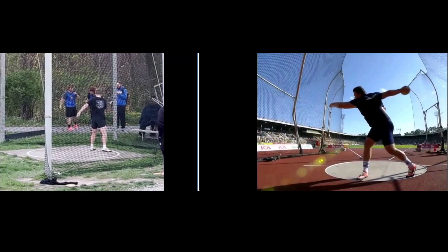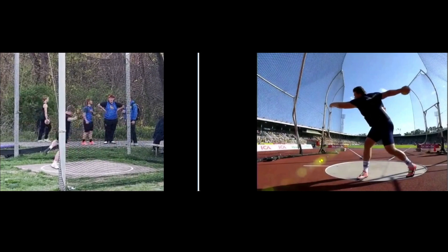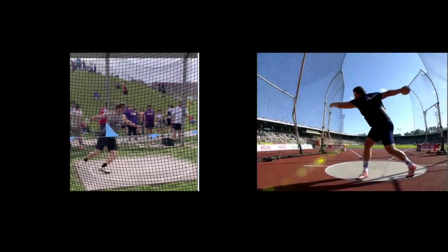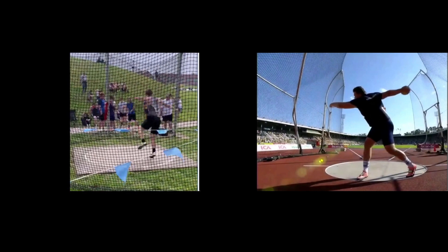Today we're going to take a look at Corbin. He's a junior. He's telling me he's self-taught in the discus. Here he is on the left. I'm going to compare him to Daniel Stahl on the right in a minute. Let's take a look at a few of his throws and see what we're seeing here.